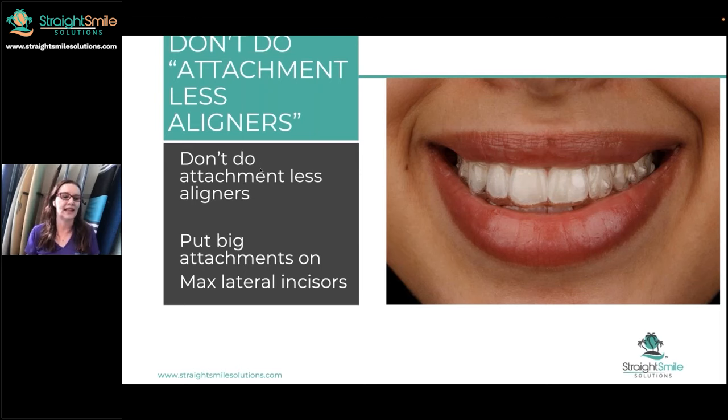I'm very familiar with attachment-less aligners since I helped to start a direct-to-consumer aligner company, which was entirely attachment-less. But there's a lot of algorithms that go into it, and I just don't feel like your regular ClearCorrect and Invisalign — all these ones — have the methods down. It's just not the same the way they do it, and it just never seems to work out.